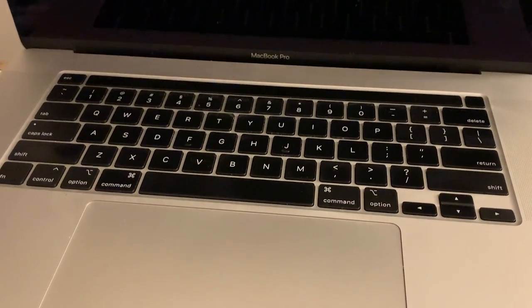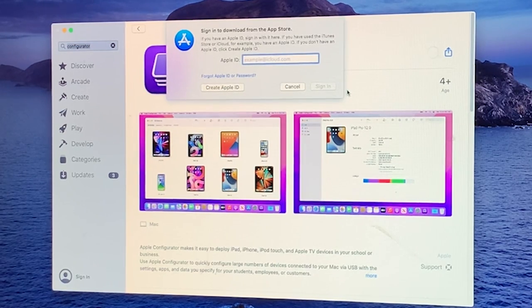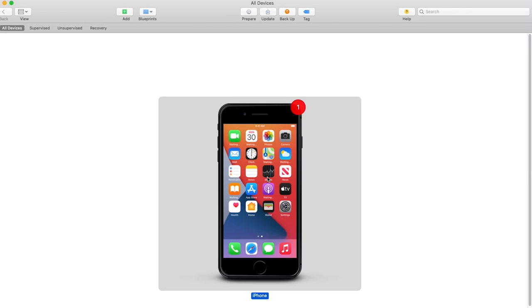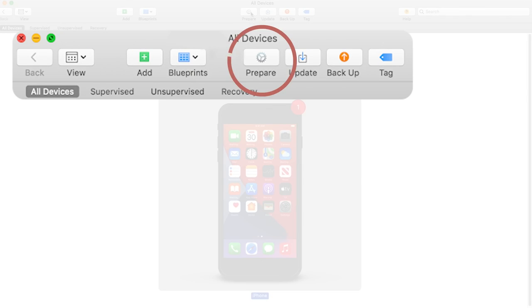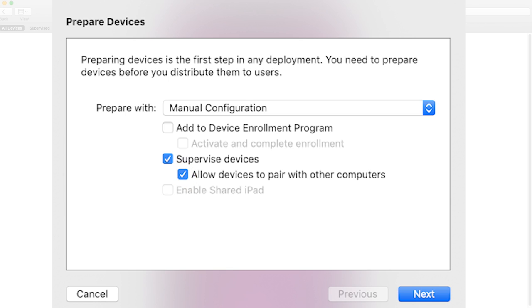This means forensics machines won't be able to access our data anymore. First, choose the computer you want to lock your phone to and download the Apple Configurator app from the App Store onto that computer. Plug your phone into the computer. In Configurator, click your phone and then click the Prepare button. You're going to put the phone into a supervised state by checking Supervised Devices. Also make sure you check Allow Devices to Pair with Other Computers — we'll block it later at the profile level.